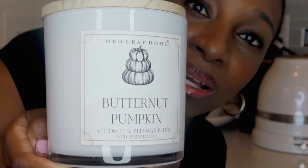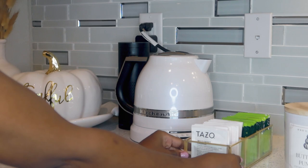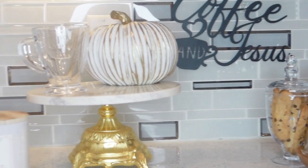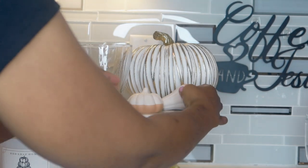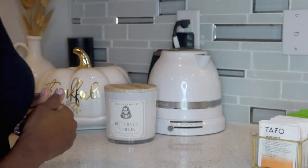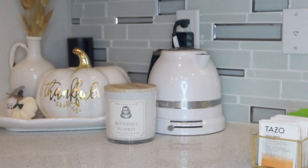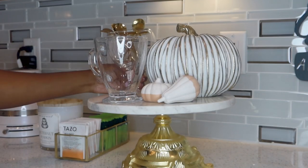I got this candle from HomeGoods and it smells so good. As you guys know, when you're organizing or redecorating you have a plan in your head, but sometimes it doesn't go as planned — so here I am shifting things around, trying to get a sense of the space. This is the look so far.